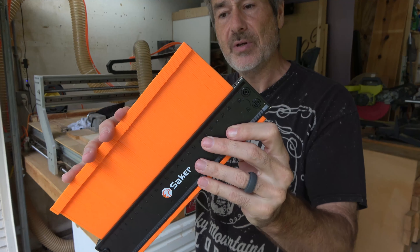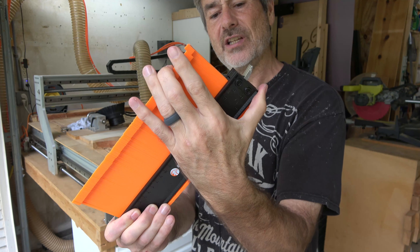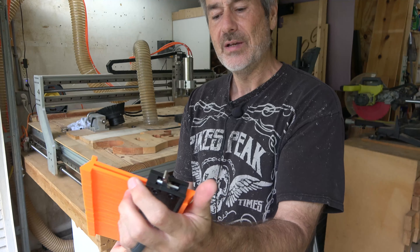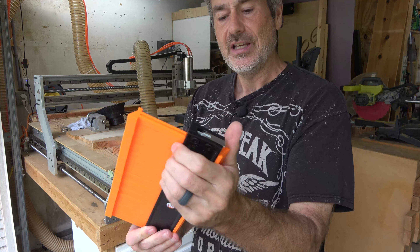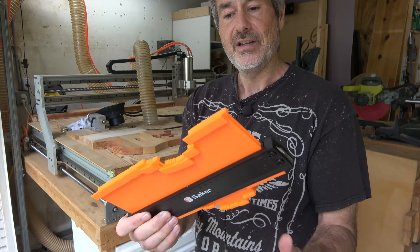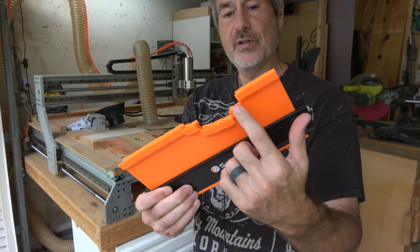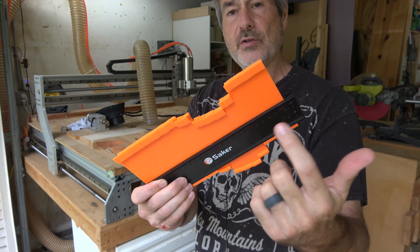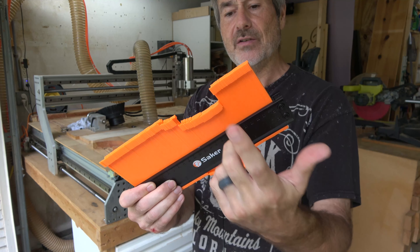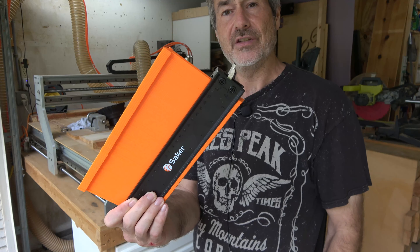So once you take your shape, you put this up and these are now locked in place. You can push hard and get them to move, but the idea is, without a lock, it's very easy to get a profile of something and then accidentally bump it coming over to draw it onto your board, and now your profile is all screwed up. So the lock is a really nice feature.